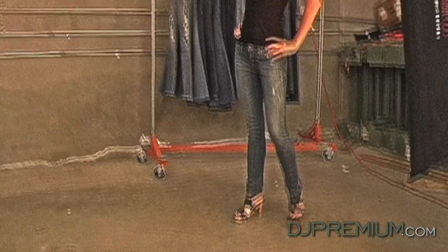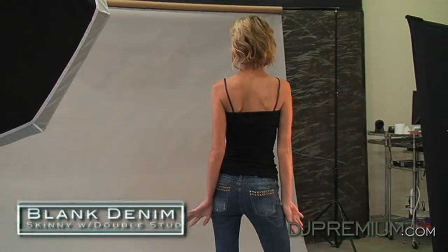Welcome to the DJ Premium Denim Fit Guide for a small bottom. In this video we will discuss what to look for in a pair of jeans that will flatter your figure. Our model Brittany is wearing skinny jeans by Blank Denim.